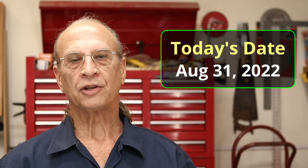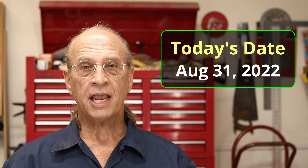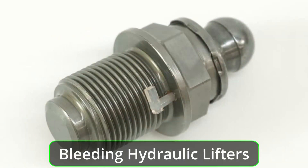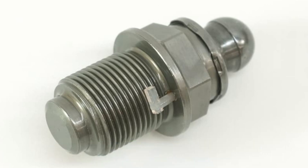Hello YouTube, it's Wednesday August 31st 2022, and today I'm going to be bleeding the hydraulic lifters. The manual calls these a 'compensating element,' but when you go to purchase new ones they call it a rocker arm ball stud. For clarity in this video, I'm going to be calling those hydraulic lifters from here on out.